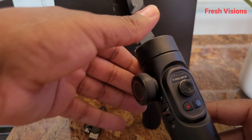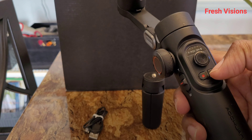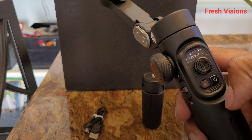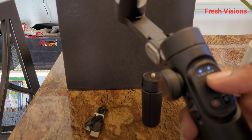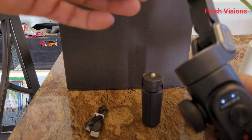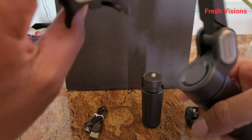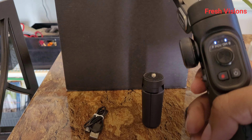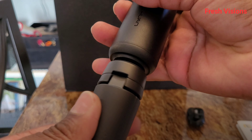You just unfold it like any other gimbal. Powering it on — it makes some Nintendo-type sounds. I probably can't fully use it right now since my phone is the one I'm recording with, but this is what it looks like powered on. The gimbal is very sturdy, it doesn't feel cheap at all.